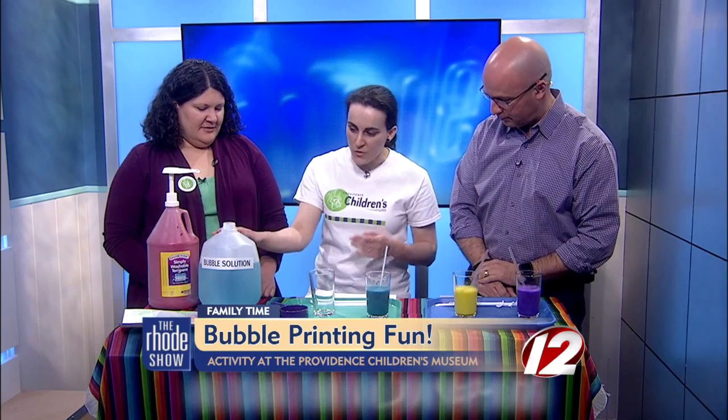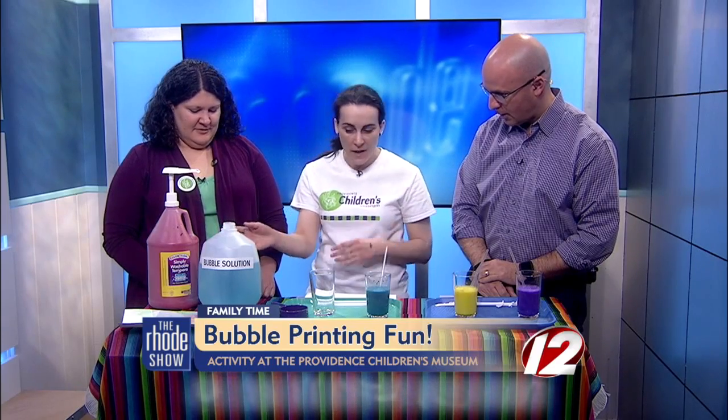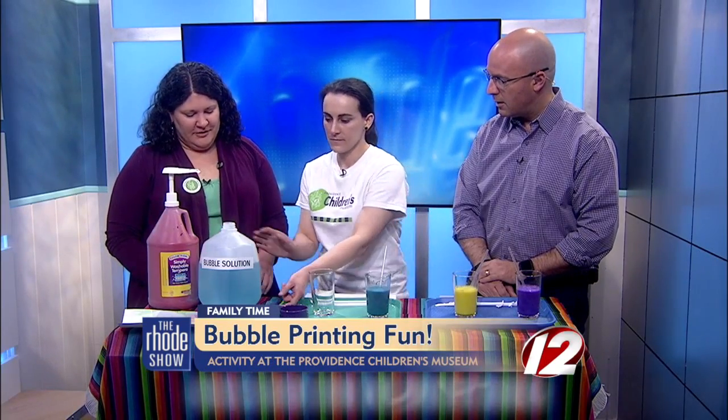So we have a bubble solution, which is just a gallon of water with a cup of Dawn dishwashing soap — we just made that at home. And then we also have tempera paint, which is a very washable paint. So if it gets messy, it won't be permanent. You can also make this bubble paint with food coloring, but tempera, because it's washable, is a lot easier for cleanup. The food coloring will stain a little bit.